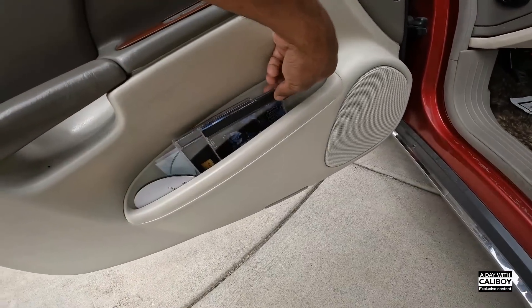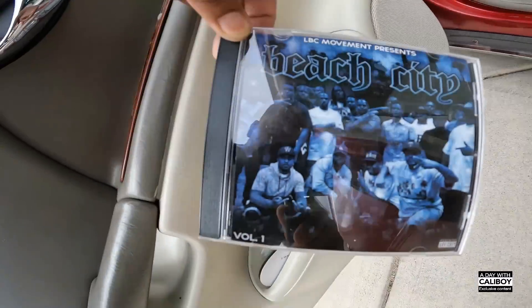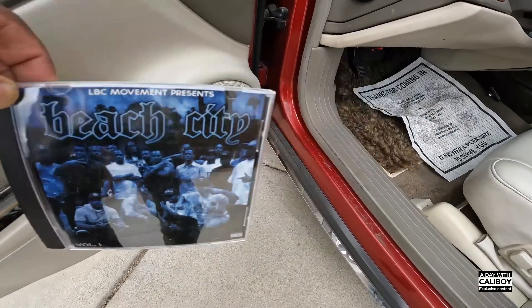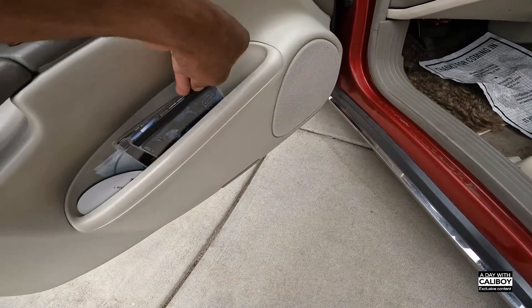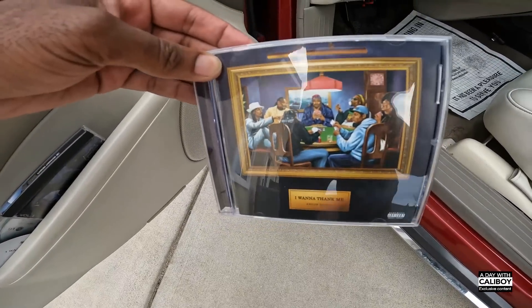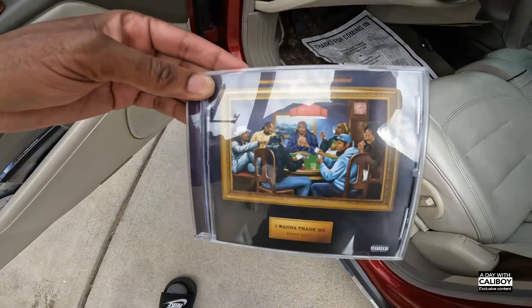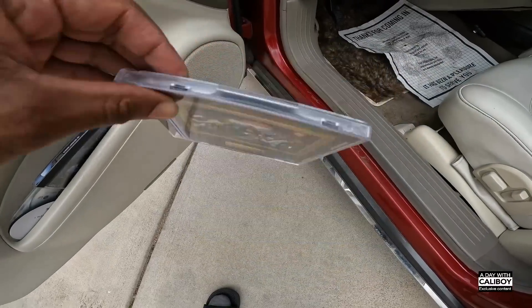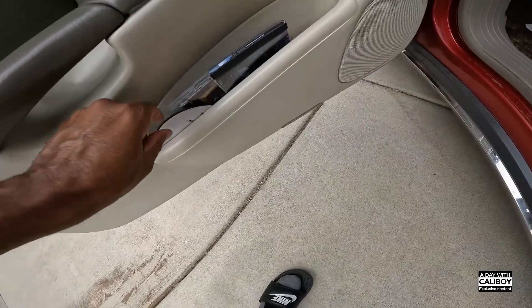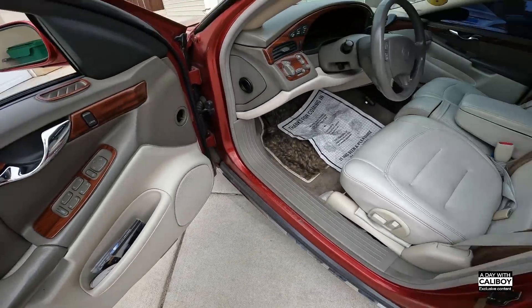Y'all want to see what Snoop is playing? Beach City. I Wanna Thank Me - that was a hard album, not just trying to be cool. That was a good album. That's crazy - I Wanna Thank Me.